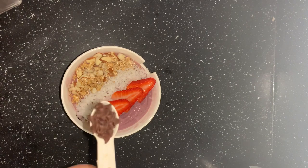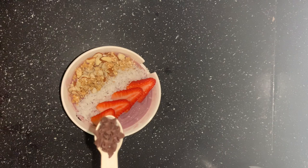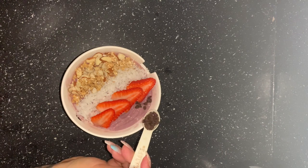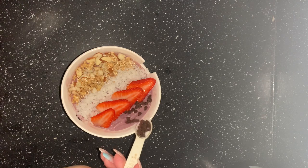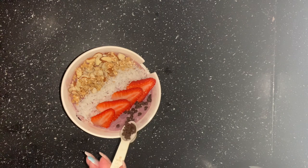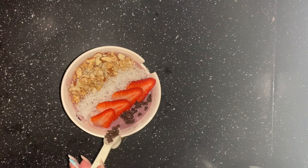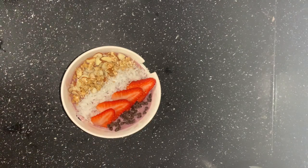Then of course top it off with just a little bit of chocolate. What's an acai bowl without a tiny bit of chocolate? Some people don't like chocolate, so if you are running a club you may want to ask your clients — maybe give them three or four options to top off their bowls. This is what he requested.